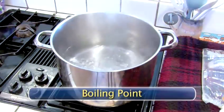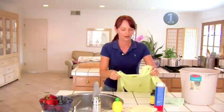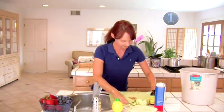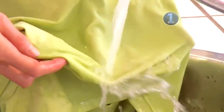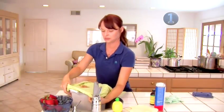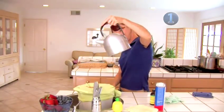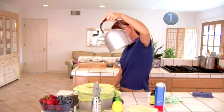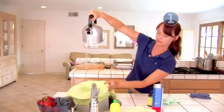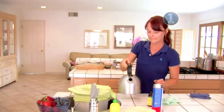Step 1: Boiling Point. Do your best to tackle the stain ASAP. If the stain is not fresh, skip this step. Otherwise, start with rinsing the stain with cold running water. Then stretch the stain over a heat-proof bowl or bucket and secure with a rubber band. Carefully pour boiling water through the stain from about 2 to 3 feet high. Use caution not to splash yourself. Repeat as many times as necessary. Once the stain is gone, launder as usual.